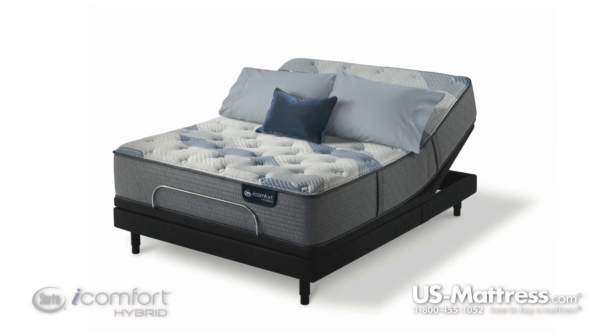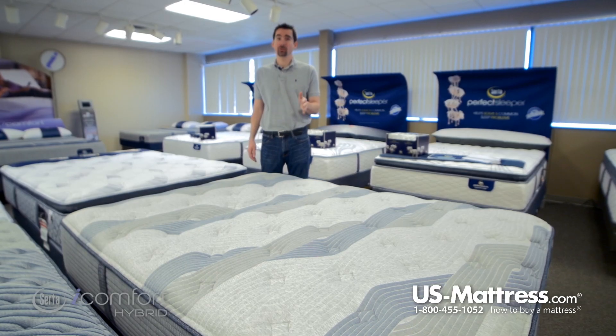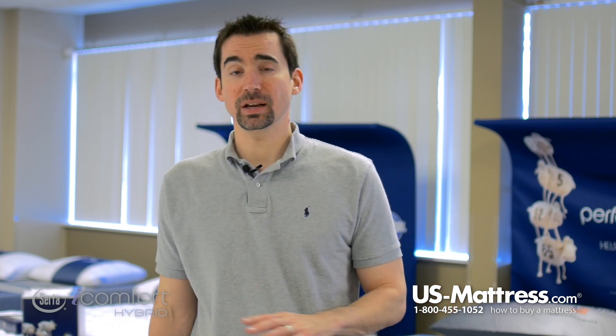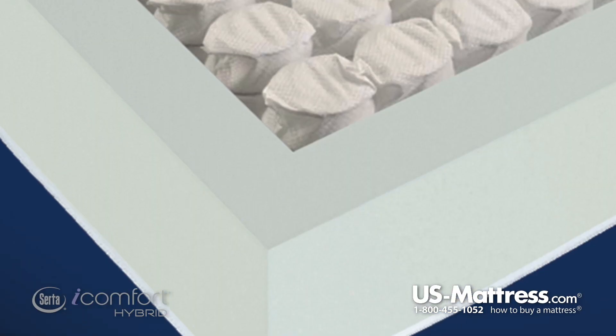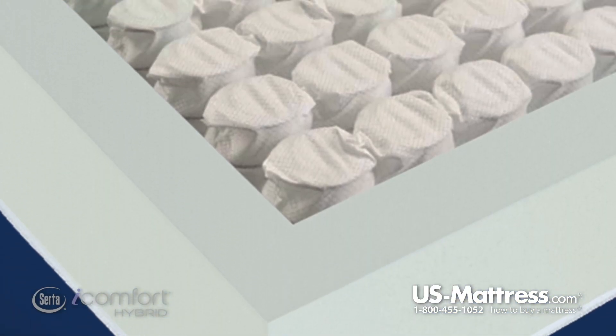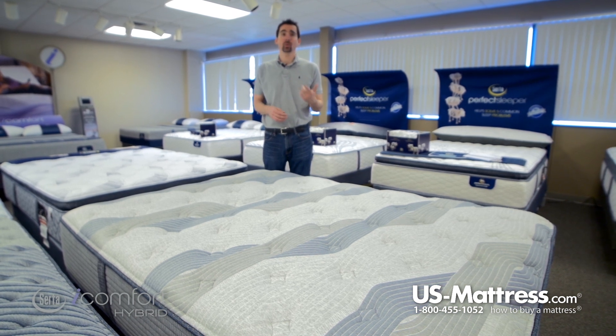It's also adjustable base friendly, so if you're in the market for one of the Serta bases or any other base, it's going to be fully compatible. The edge support system is also very nice — this is the best edge foam encasement. They didn't change that from the previous line of iComfort mattresses, and in my opinion they didn't have to. It's a very solid perimeter foam that allows you to sleep all the way to the edge and experience consistent comfort with less roll-off.